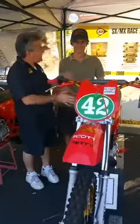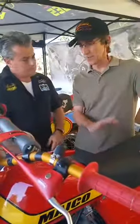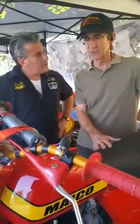Bill, tell us — is this Danny's original bike or wasn't it? No, it's a replica bike that is pretty authentic though. It's true to form. It's got everything on it that we ran during the 250 Nationals.